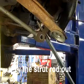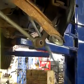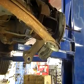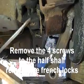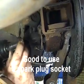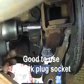Next we're going to pry this strut rod out with a crowbar. Then we're going to take off these four screws from the half shaft that attaches to the trailing arm and take these French locks off. You have to pound back the tabs to get at them. A good trick — these are tight against the flange a lot, so a good trick is to use a spark plug socket that's got a thin wall to run them out. And the half shaft is free.